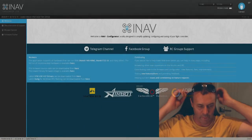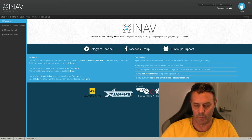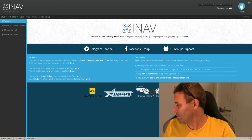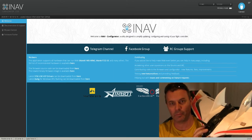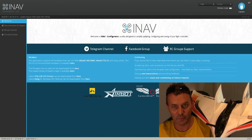Hi all, how are you? Welcome to another video. I'm over here in INAV at the moment. My next video I want to do with the Z84 here is an automated flight.